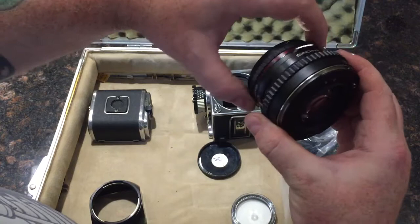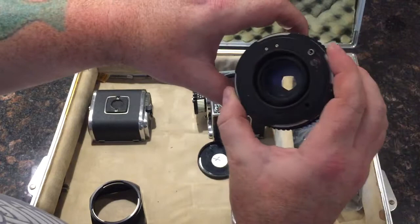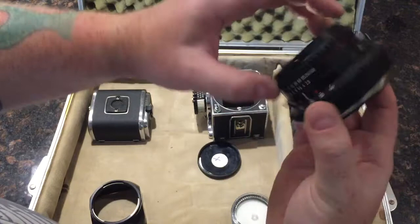The depth of field preview button, when you're at anything other than f2.8, once you press it, it stays down until you cycle the lens back to f2.8, and it goes back up again.